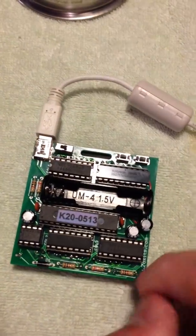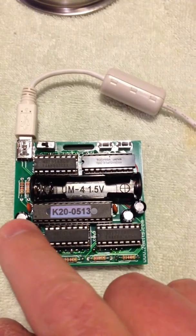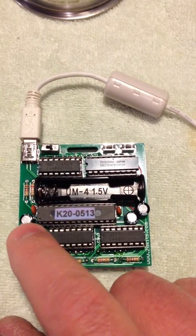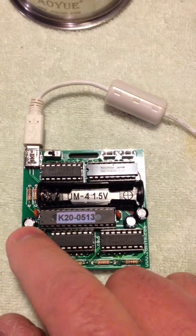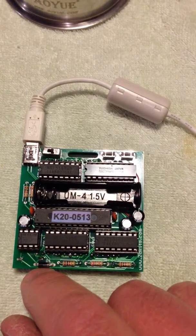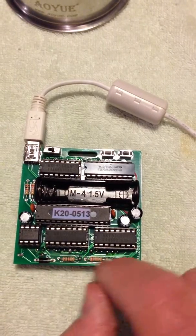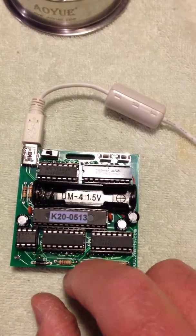As the instructions point out, some components have a direction to them — not only the IC chips, but also the electrolytic capacitors have a negative and positive. There's a long lead and a short lead, and the instructions explain the right way to put those in. The diode also has a direction. Resistors don't matter — I just put all mine in one direction for aesthetic appeal, but you can put those in any direction you want.